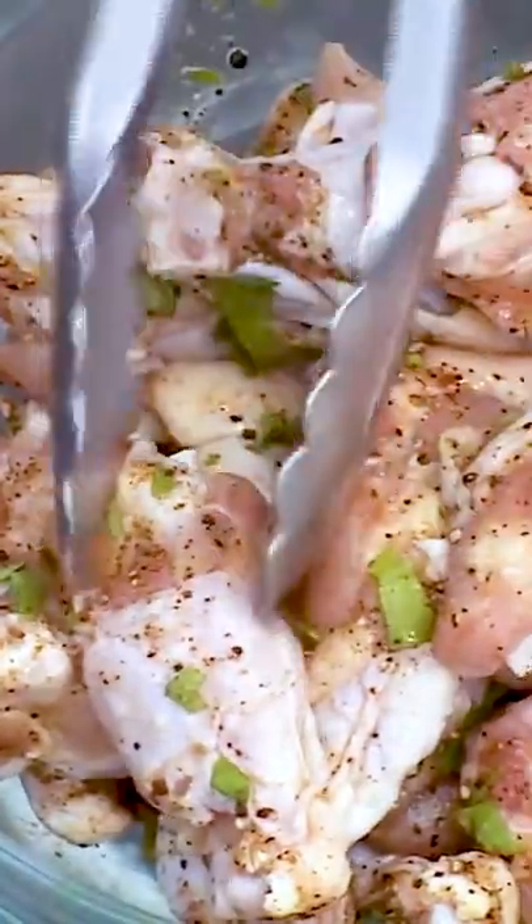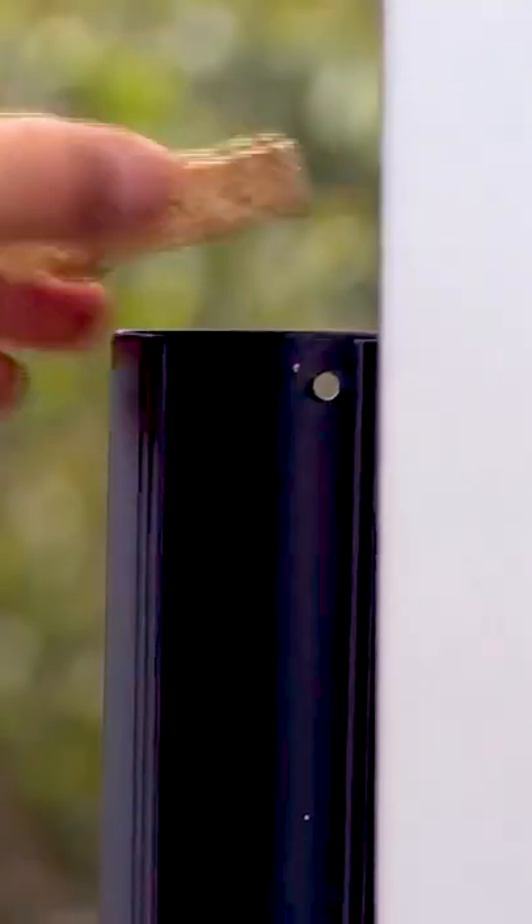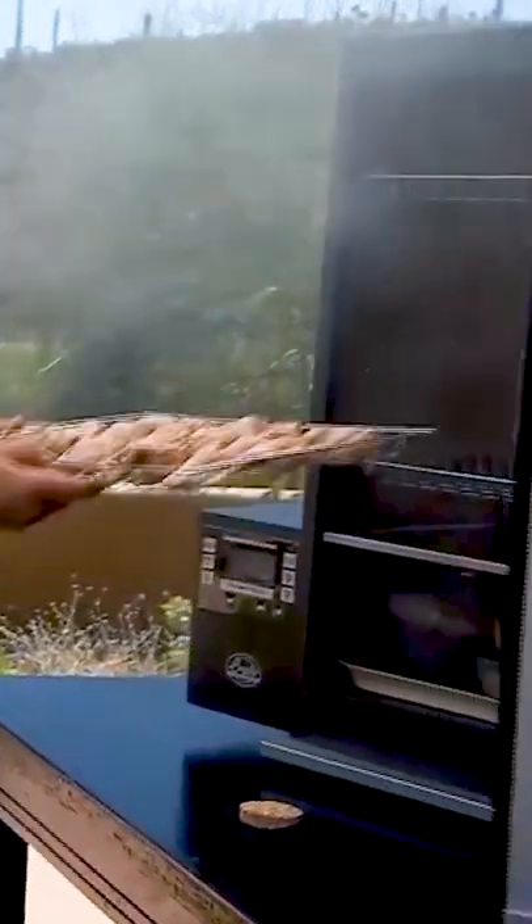After marinating, place the wings on a rack with the skin side facing upwards. Put the wings in the Bradley smoker using apple biscuits and leave to smoke for one hour at 275 degrees Fahrenheit.